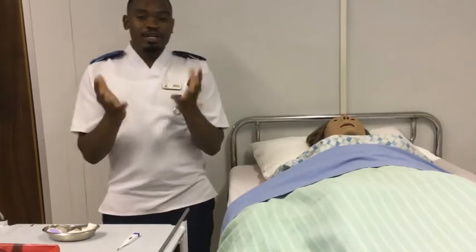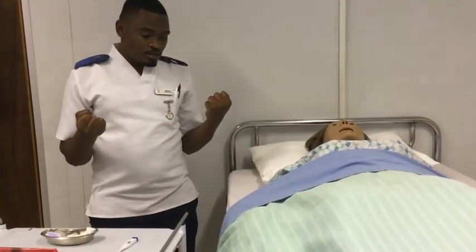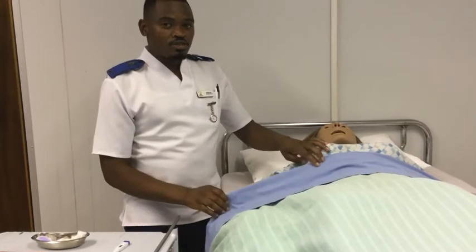Alright, so I have managed to wash my hands and perform social hand washing. So now we are going to start by cleansing the armpit with the dry swab.